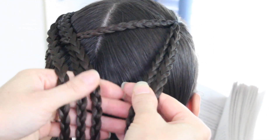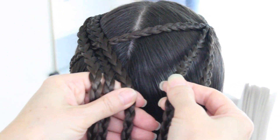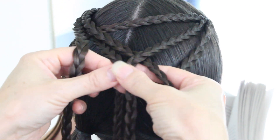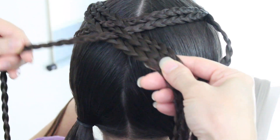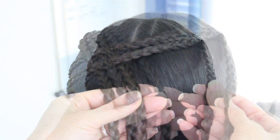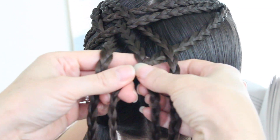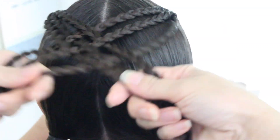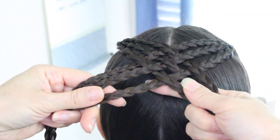Now go ahead and work on the right side of the braid. Work on the middle of the right side — weave over, under, and then over, and bring it over here for her to hold. Then with the last right braid go under, over, and under these left braids that are now on the right side. Now you have three on each side again.